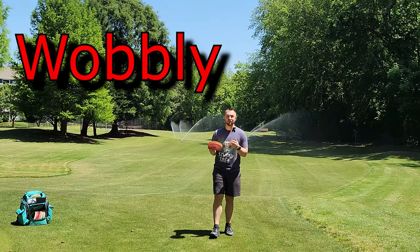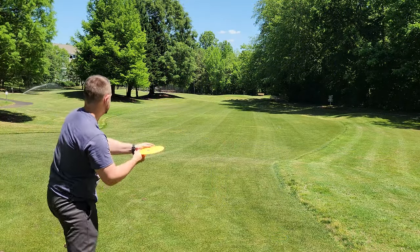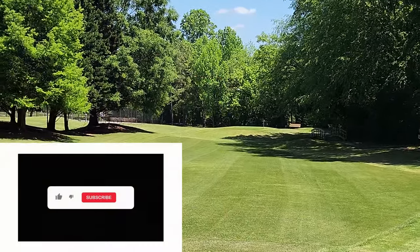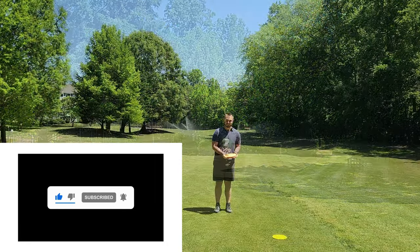If your forehand is wobbly, weak, or inconsistent, then this video is for you. If you like educational disc golf videos about form, posture, and technique, please hit that like button and leave a comment in the comment section down below so I know to create more content like this.